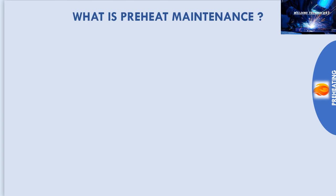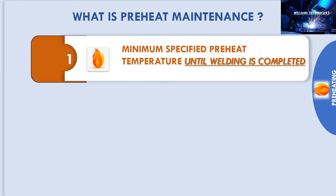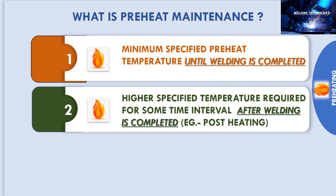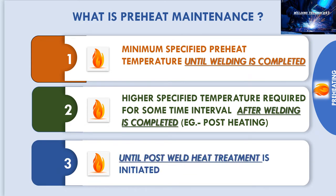Preheat maintenance is the practice of maintaining the minimum specified preheat temperature until welding is completed, or maintaining some specified higher temperature for a required time interval after welding is completed — for example, postheating. A third scenario is when preheating is carried out until post weld heat treatment is initiated.